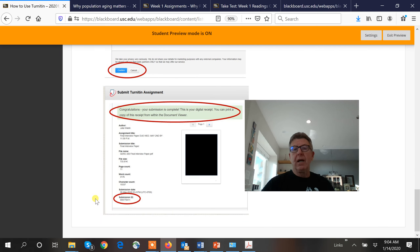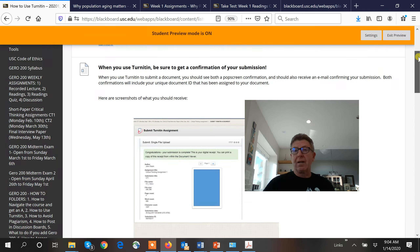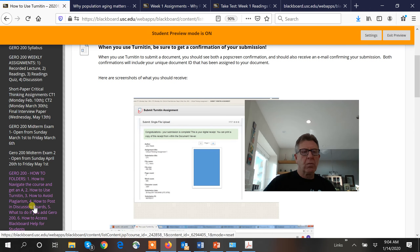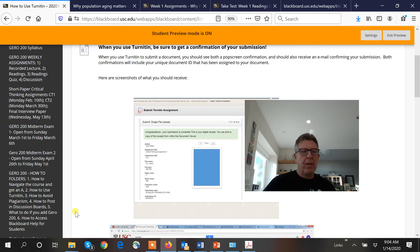At the very end you'll get a TurnItIn receipt with an actual submission ID — that's what we accept if there is a problem. We do not accept a Word document showing a date-modified stamp, because people photoshop that all the time. Make a folder on your computer for your TurnItIn receipts for every course at USC — it is binding proof that you got it done. My attorney wife agrees. We also have how-tos for posting on discussion boards, using TurnItIn, adding late work, and navigating Blackboard.